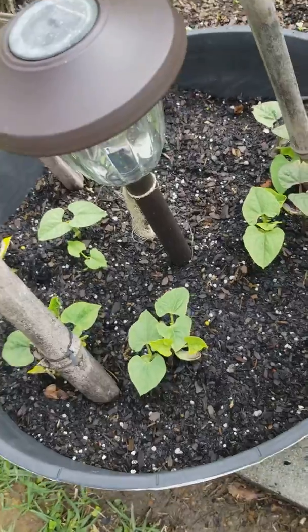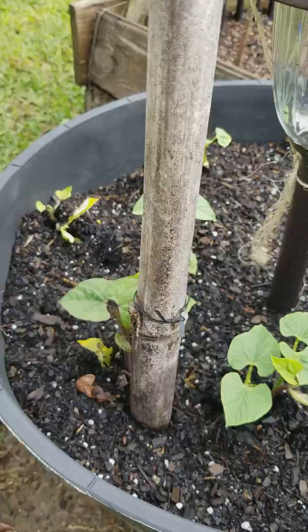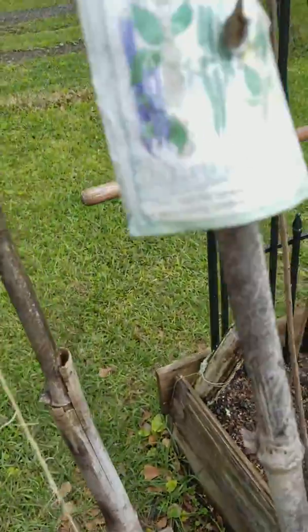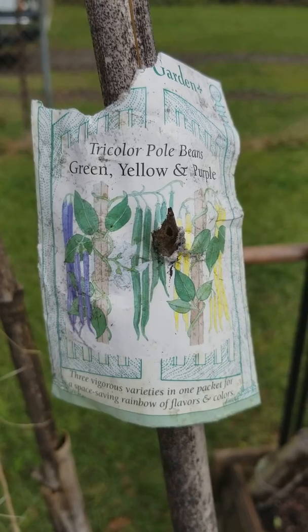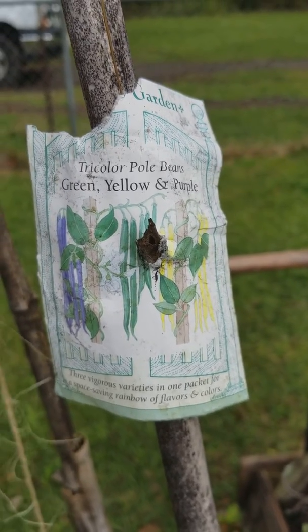These are the beans that Mr. Dave's brother Richard sent us seeds for. I think they come from Renee's Gardens. This is the packet — tri-color pole beans: green, yellow, and purple.